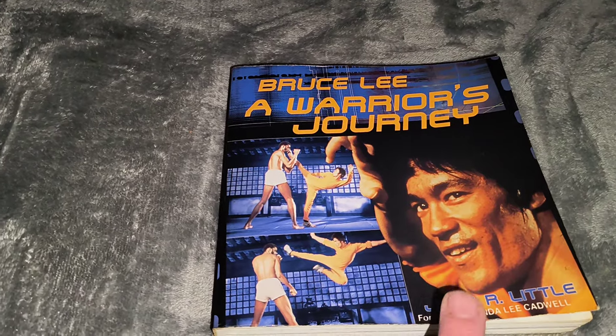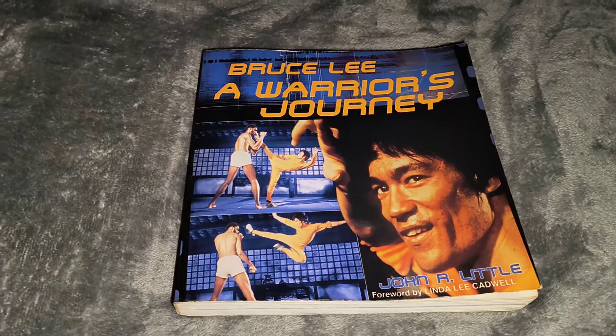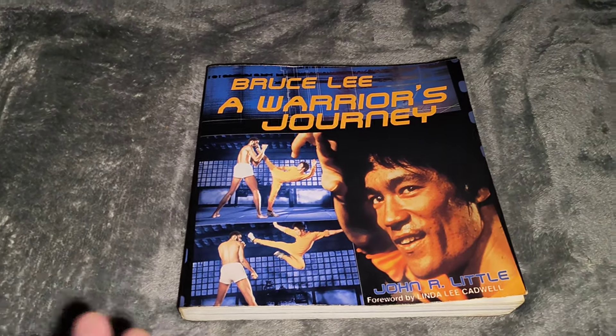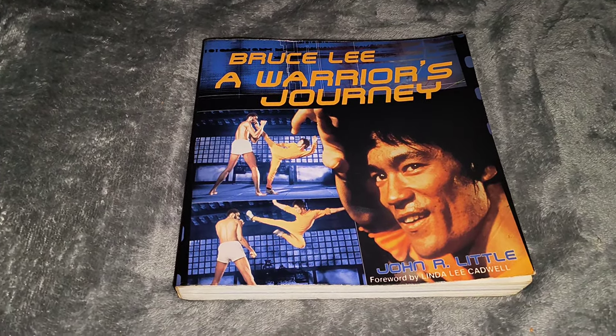From the author John Little — Bruce Lee: A Warrior's Journey. Well, thank you for watching another video. I will pick another book from another author and give you a rundown on that. Thanks for watching again, bye for now.